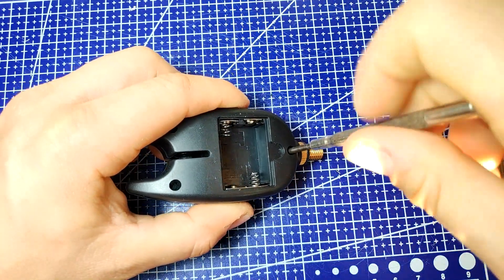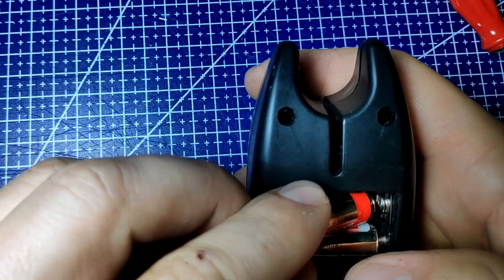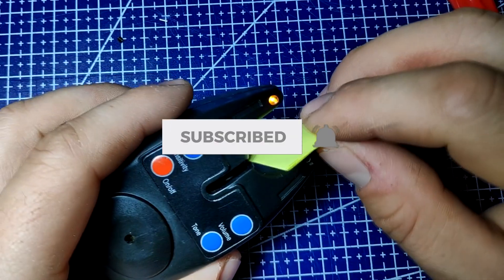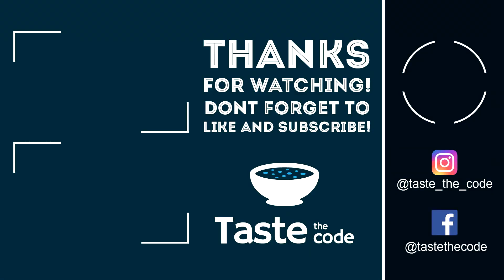I hope that you liked this video and got a better understanding of how these fishing alarms work. If you have any questions or suggestions, please leave them down in the comments, like the video, and most importantly don't forget to subscribe. Cheers and thanks for watching.